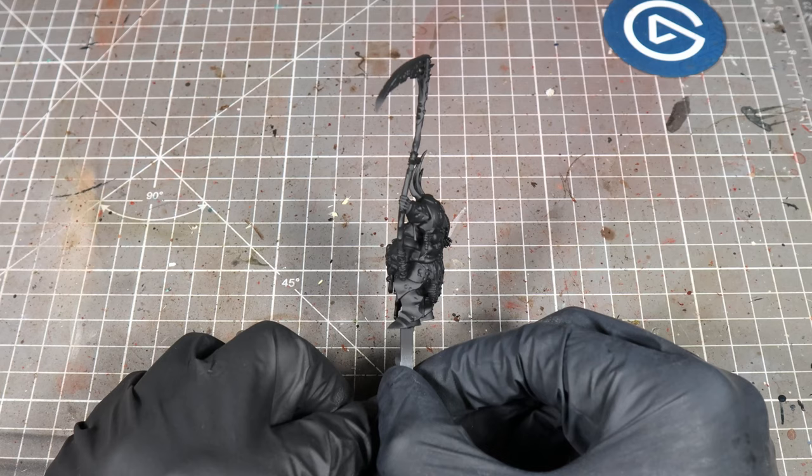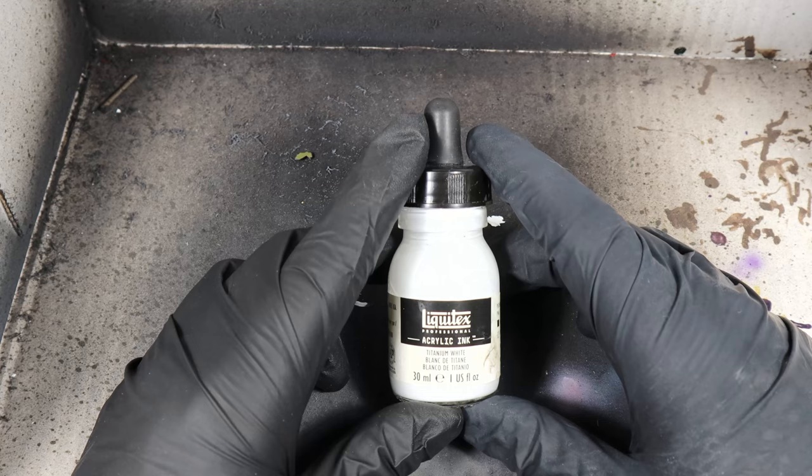I started off with a black primer, and then we're going to go over the top with white ink. This is Liquitex Titanium White Ink to create a zenithal highlight.